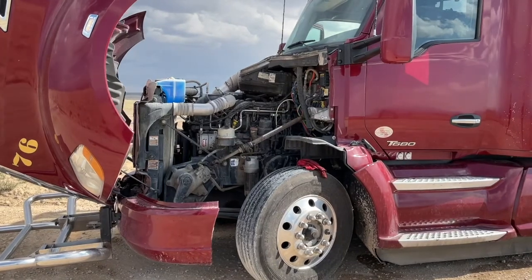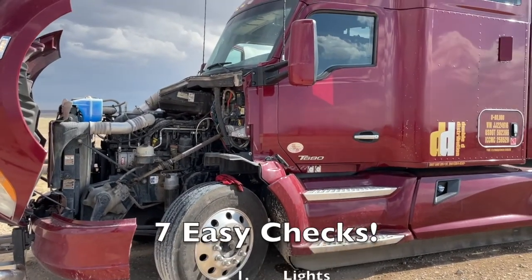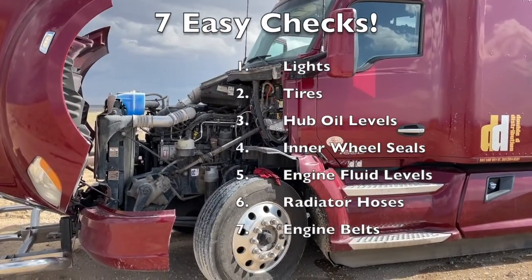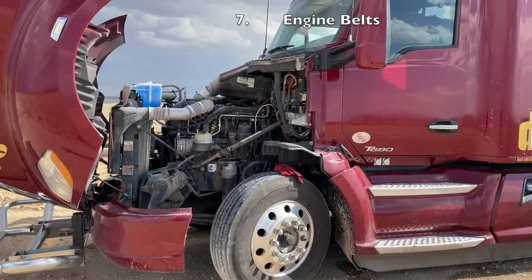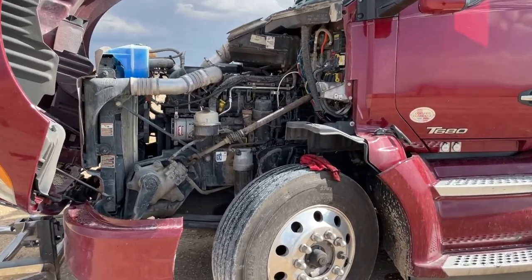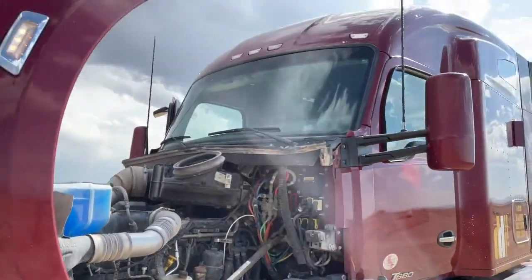These seven things are: lights, tires, hub oil levels, inner wheel seals, engine fluid levels, radiator hoses, and belts. It sounds like a mouthful but it's super straightforward. You already do four of those things on the trailer, so we're just adding three things to account for the engine. I'm going to start by walking around the truck.